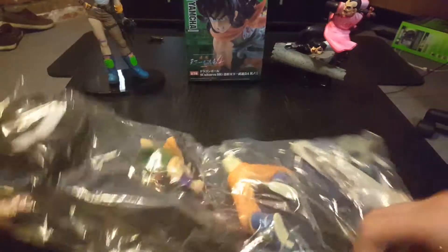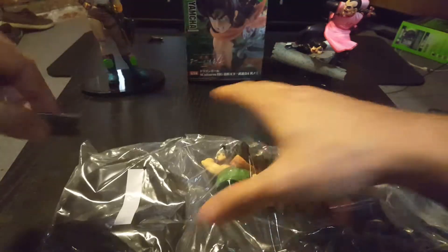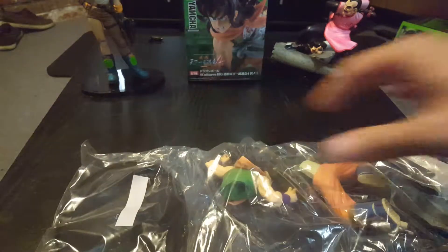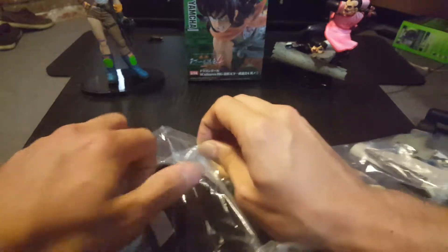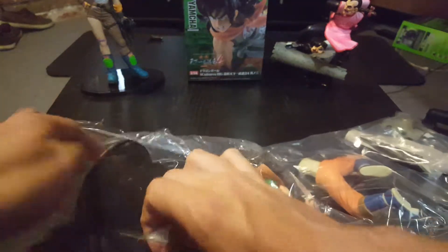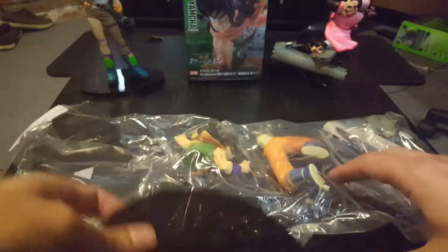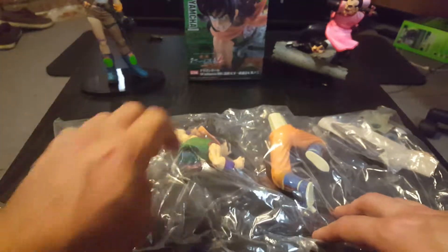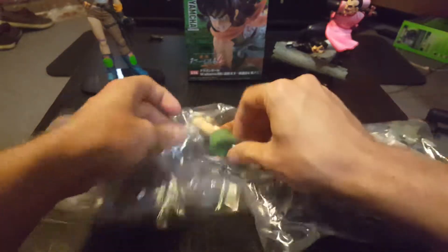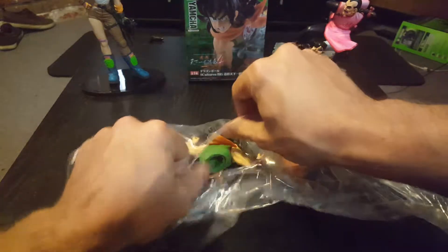Because back in the day they were kind of all about each other, before Bulma ever wanted to be with Vegeta. This one's a little bigger than I anticipated, but I'm not complaining. When I do all the Dragon Ball ones, I'm going to get a specific shelf so I can start putting them on display. I want to put Bulma and my Tao Pai Pai together, and I have Tien Shinhan coming in with Chiaotzu — I'll probably put them with the Dragon Ball side.